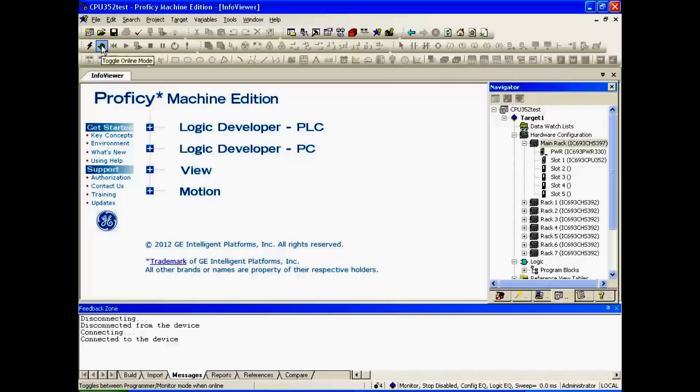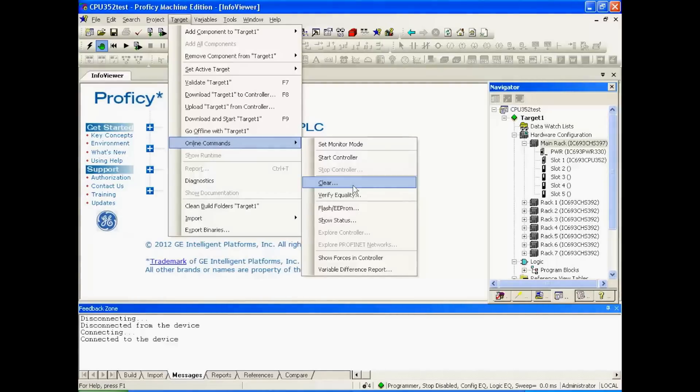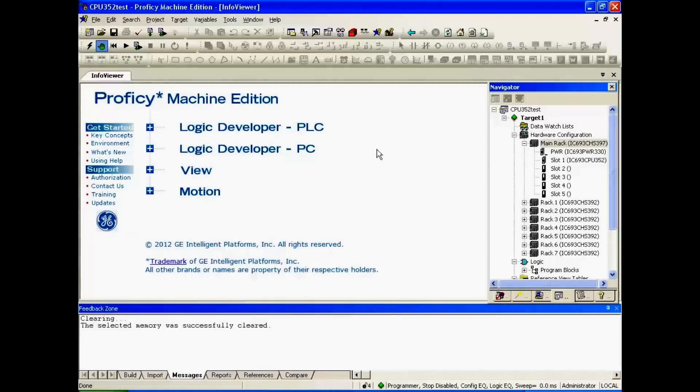Then I'm going to go to the hand icon, top left again, and toggle to online mode or programmer mode as it says down here. Now that it's in programmer mode, I'm going to go to Target, then Clear. I want to clear the controller fault and IO tables. You don't want to erase anything else — just erase any faults that will prevent us from going online. I'm going to hit OK. Yes, we'd like to erase those, and now we're starting fresh.